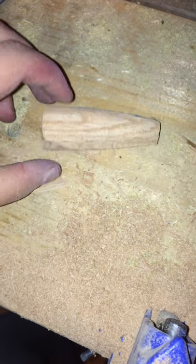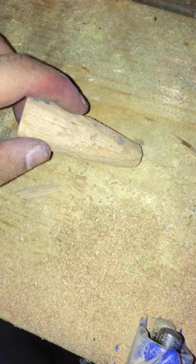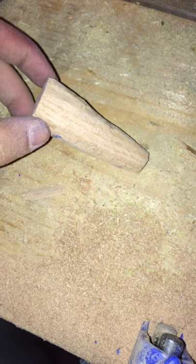Right now what I'm going to do is use my finish sander. I'm going to hold it like this, and with my lure I'm going to just rub it on the surface — like this — just so I can get the roundness that I want. As you can see, it's not perfectly round.